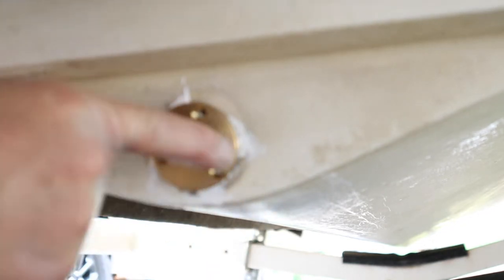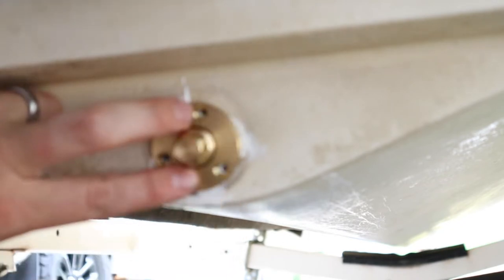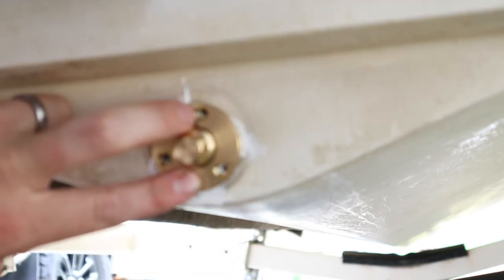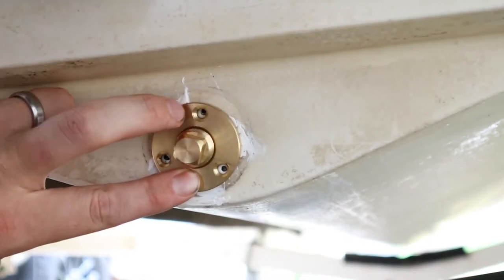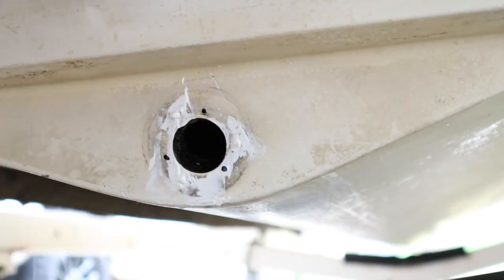Just making sure things line up — everything lines up, golden. All the holes line up right in the perfect spot.